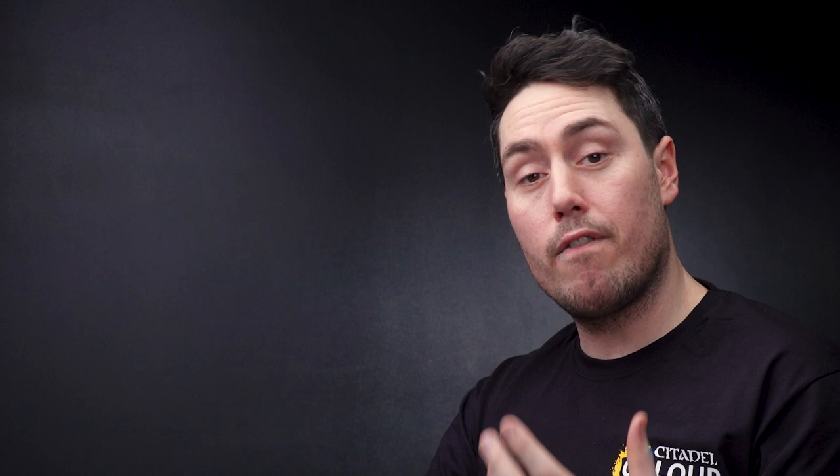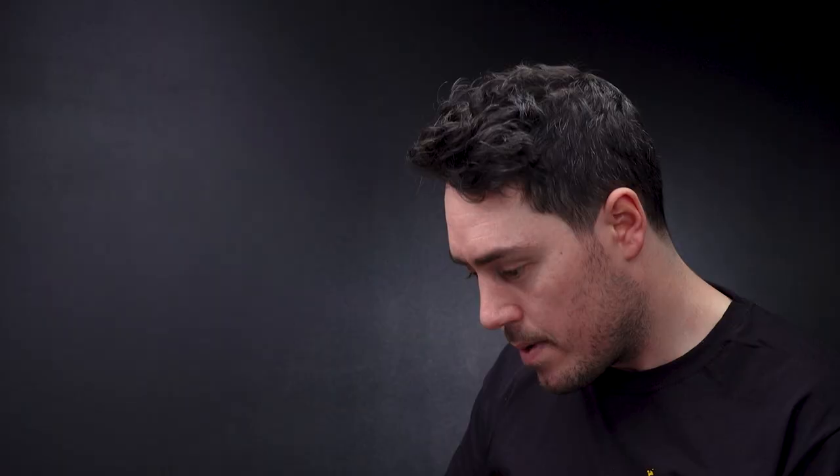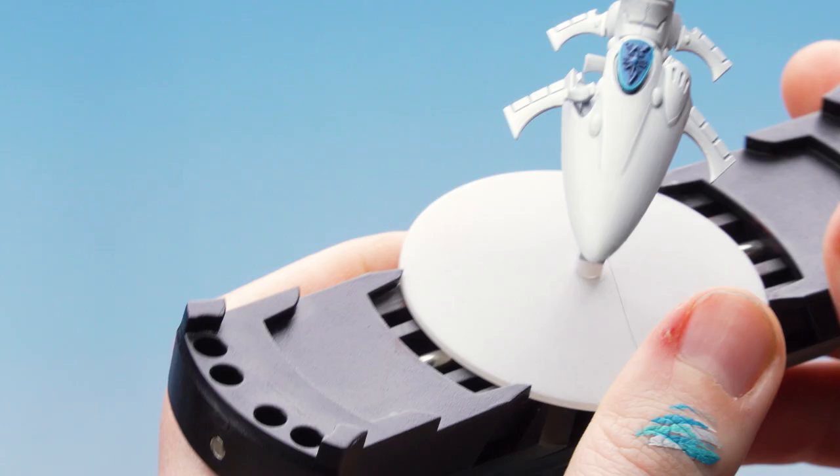Now we move into doing the nose design seen on the box art. We'll use Thousand Suns Blue to map out where we want the triangle to be, then fill it in with Thousand Suns Blue and edge highlight with Baharoth Blue. Get some Thousand Suns Blue onto the palette, thin it out with water, and we'll place some dots to mark out where the triangle sits on the front of the nose.